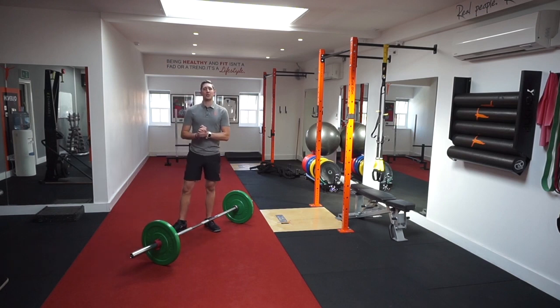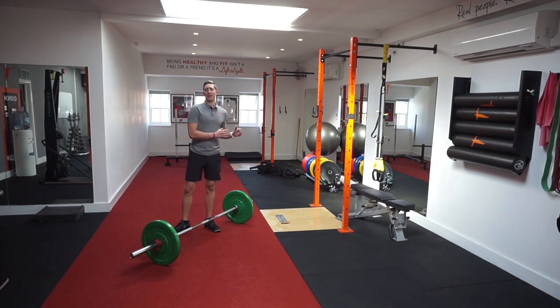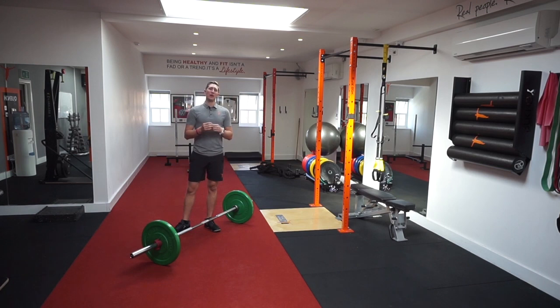Hi guys and welcome to this week's Fix It. Today we're looking at the sumo deadlift. Now we do a regular deadlift with a straight bar in our programming, but next program we're looking to go into more of a sumo deadlift. The reason being it is going to allow you to get into a more upright position, and we're going to be working different parts of the hip, so it's going to be a little bit more hip dominant.